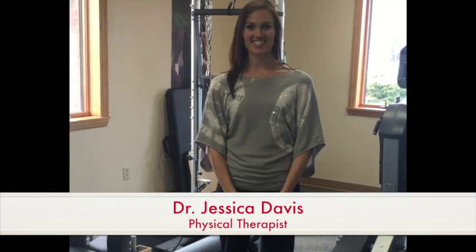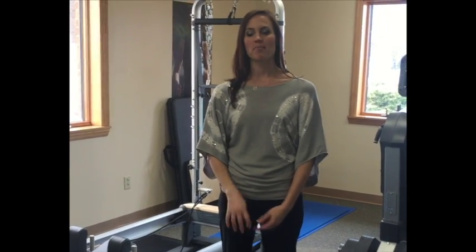Hi, I'm Dr. Jessica Davis. I'm a physical therapist with Allegheny Chesapeake Physical Therapy. I'm a board certified orthopedic specialist and I'm working on my fellowship in manual therapy currently.